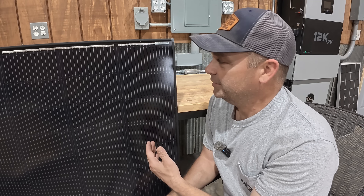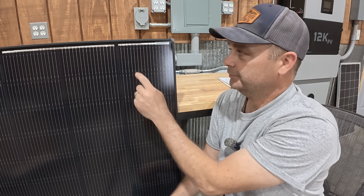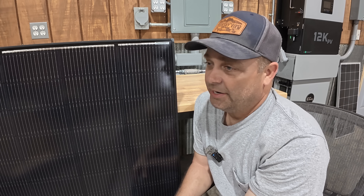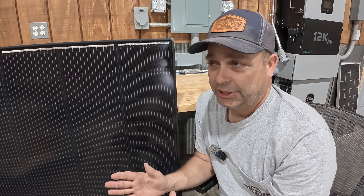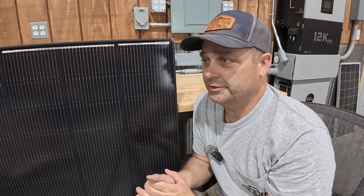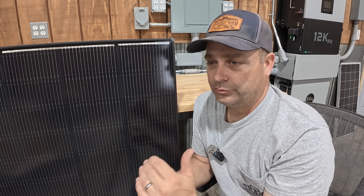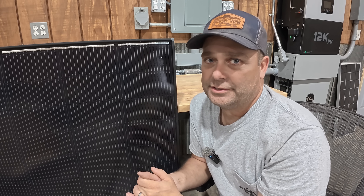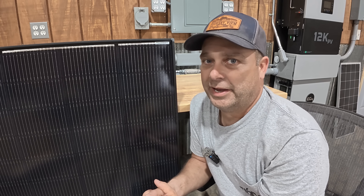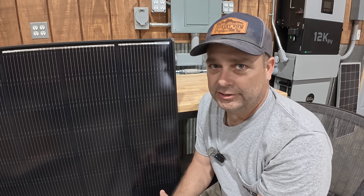The anti-shading technology is built at the cell level — this is one solar cell right here. A lot of 200-watt panels have no shadow-canceling at all; even a little shade can cancel most of the panel's output. Many larger residential panels only have three bypass diodes, so they can only cancel out about a third of the panel. This one has a much greater level of shadow-canceling technology built in.